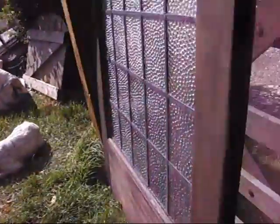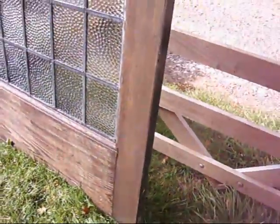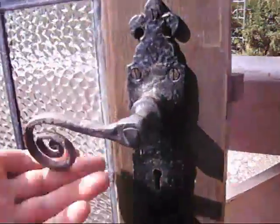A door of this quality down at B&Q brand new is going to cost you £200. Here on Bygón Bargains it's going for a song.